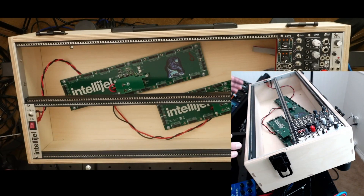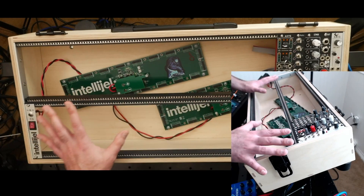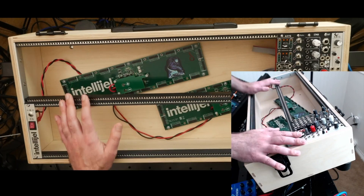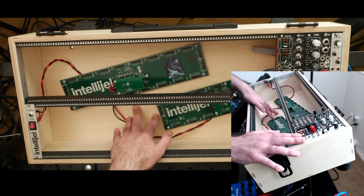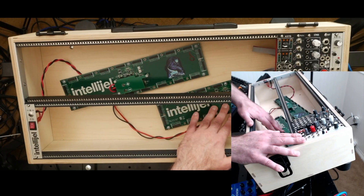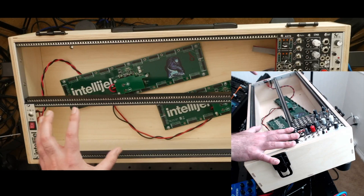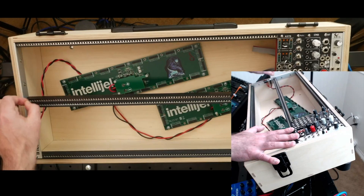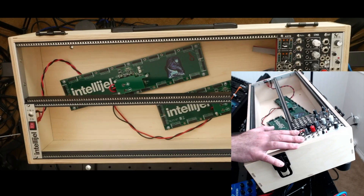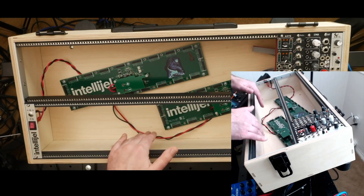Another idea: one of the draws of a eurorack case is keeping everything contained. For my next build I'm thinking about integrating a pedal power supply alongside the eurorack modules. By adding either a blank panel with power ports or a side entry option, you could potentially have both your eurorack modules and a power supply for your guitar pedals all in the same box — simplifying your setup considerably.